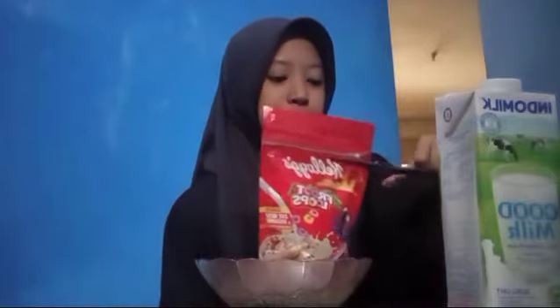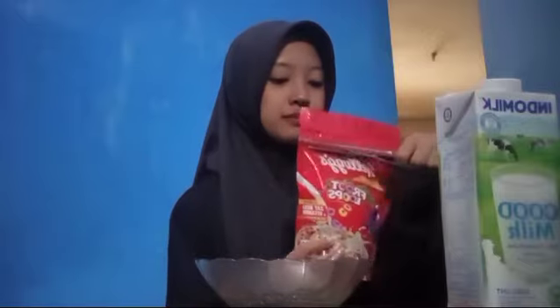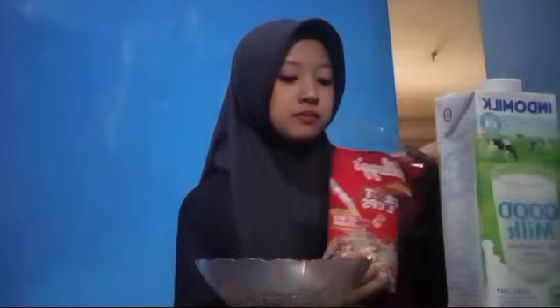First, cut out the fruit love cereal packaging. Then, put the fruit love cereal into the bowl.